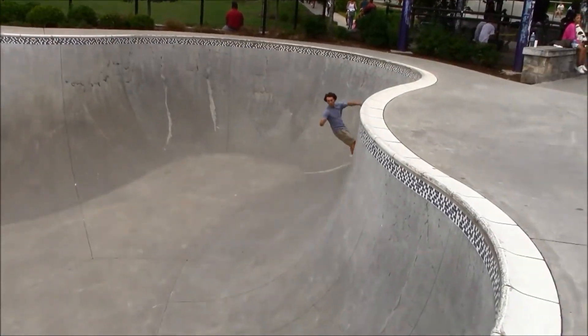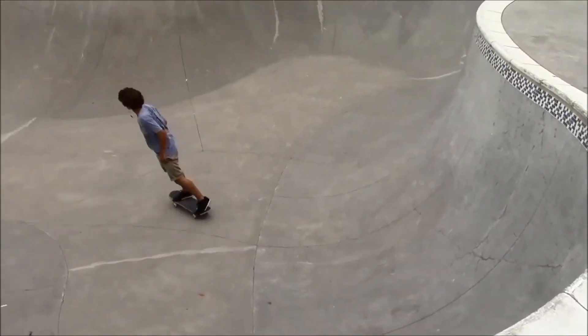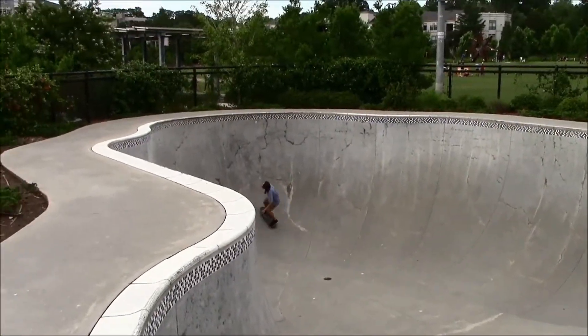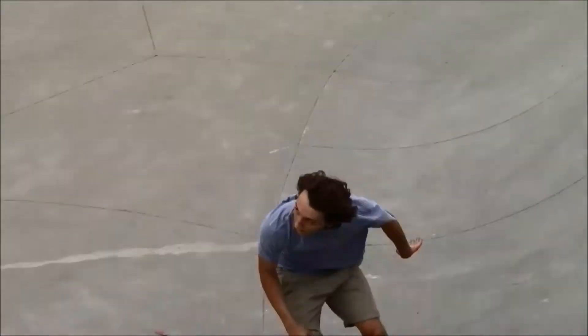As you can see, the 4th Ward Skate Park is a really cool park to go check out — it's got tons of different things to skate. Please tell me what you think in the comments below, subscribe to my channel, and thanks for watching.